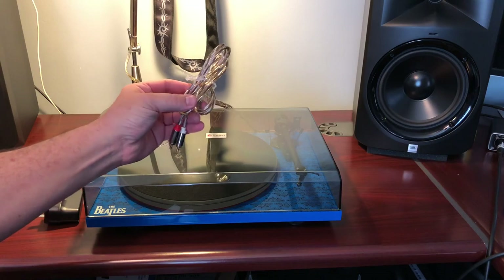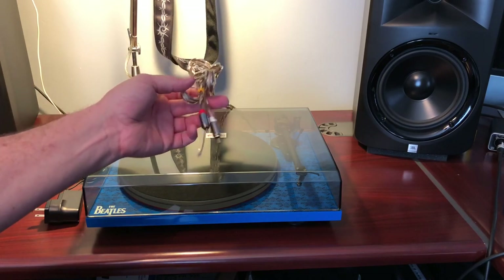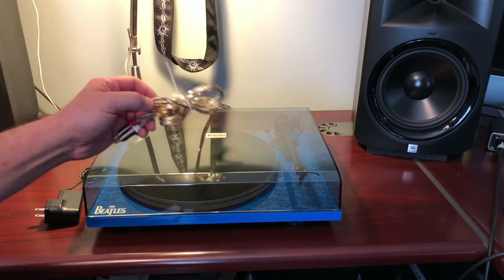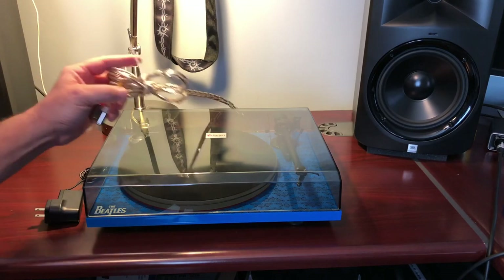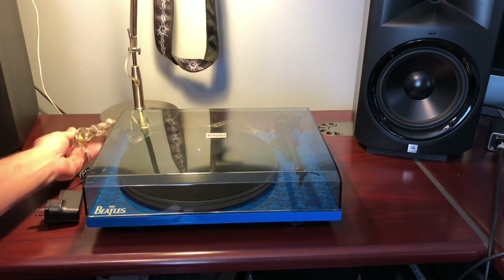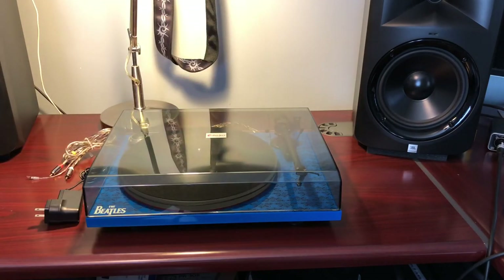The cables are decent quality and appear to be fixed — they don't unplug from the back. It has a ground and right and left RCA cables. The cable quality feels good; it's a nice braided cable. They do give you a little something to help with wire management.